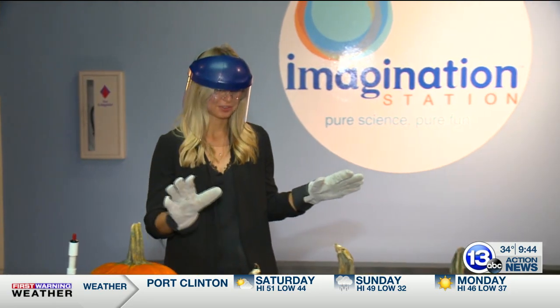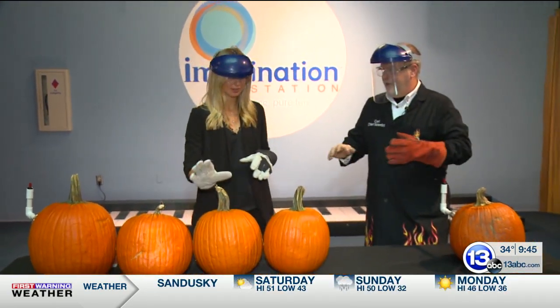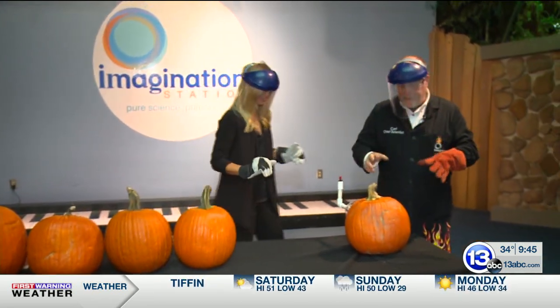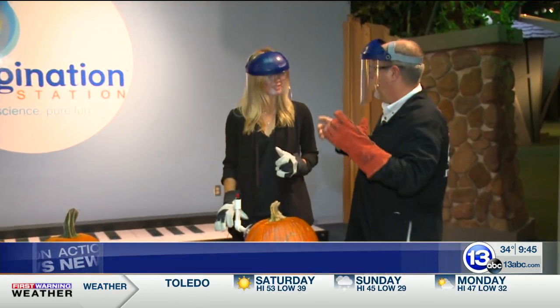We are all ready for Halloween here at the Imagination Station. I have Chief Scientist Carl Nelson, and Carl, I have a feeling we are not making pumpkin pie today. We might. Come on down here, check this out. So we're gonna do a little chemical reaction. This is a demonstration we call the self-carving pumpkin.